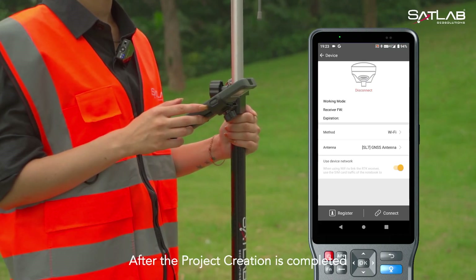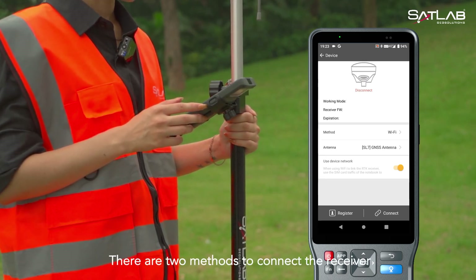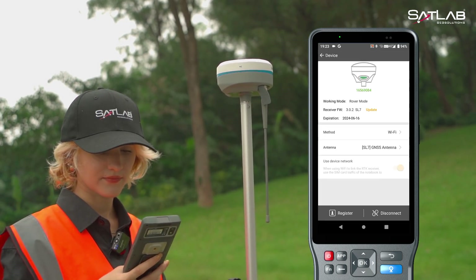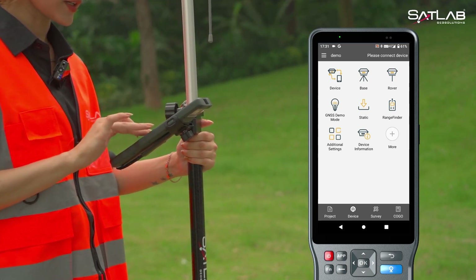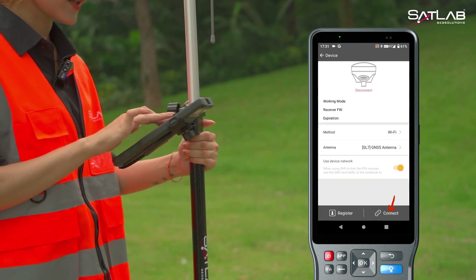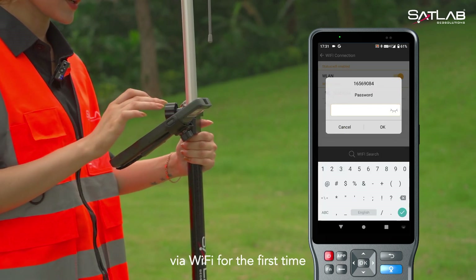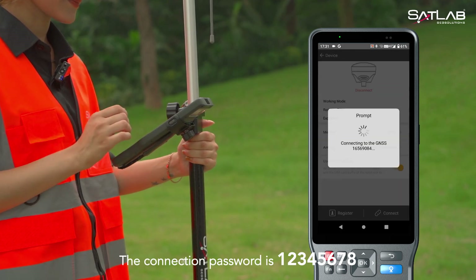After the project creation is completed, we will connect the receiver. There are two methods to connect the receiver. The first one is to connect through the NFC function. The second method is to connect the receiver through the SATServe software. Click on device, and you can choose to connect the receiver through Wi-Fi or Bluetooth. Click connect, find the corresponding receiver SN and connect it. Please note that when you choose to connect the instrument via Wi-Fi for the first time, you need to enter a password. The connection password is 12345678.